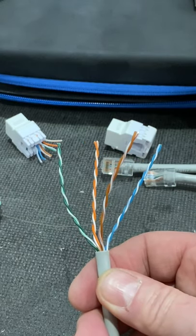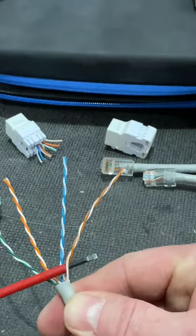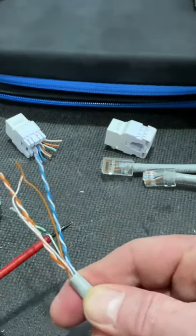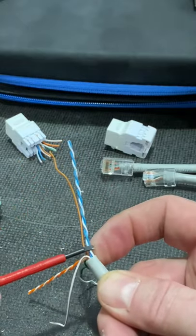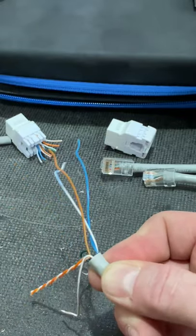Are you finding yourself getting fed up with untwisting Cat 5 and Cat 6 conductors? Well here's a top tip. Take a screwdriver, insert it in the lower section — be careful not to damage any of that insulation — and pull firmly away. Look at the conductors already done and how straight they are. It saves that untwisting, doesn't it?